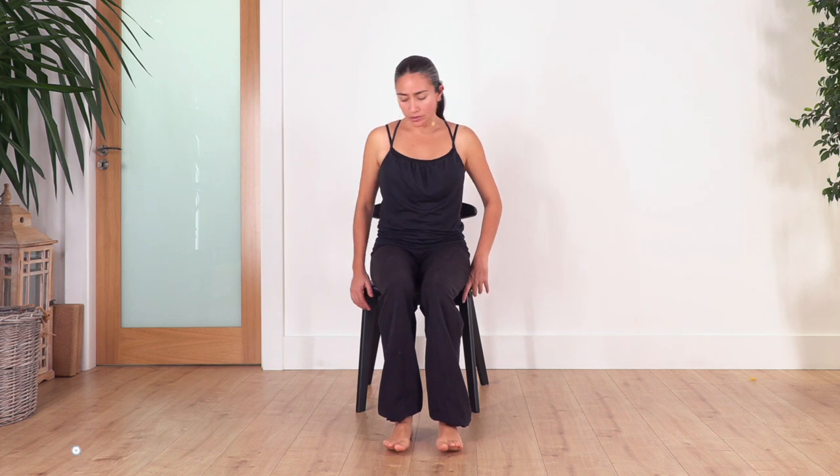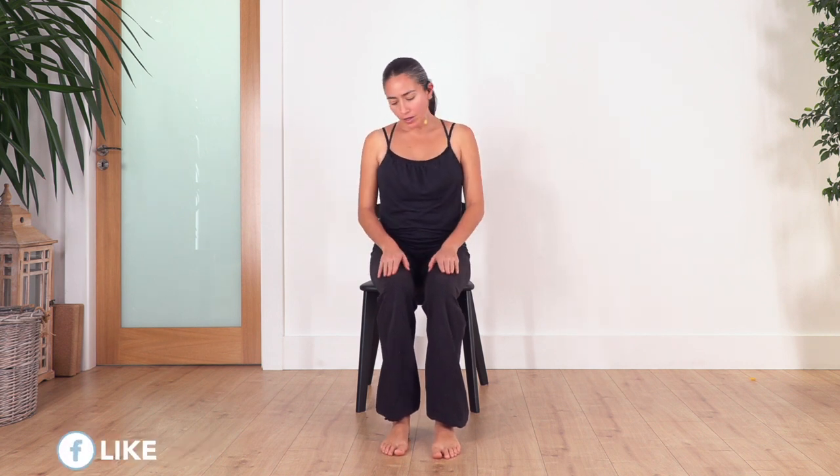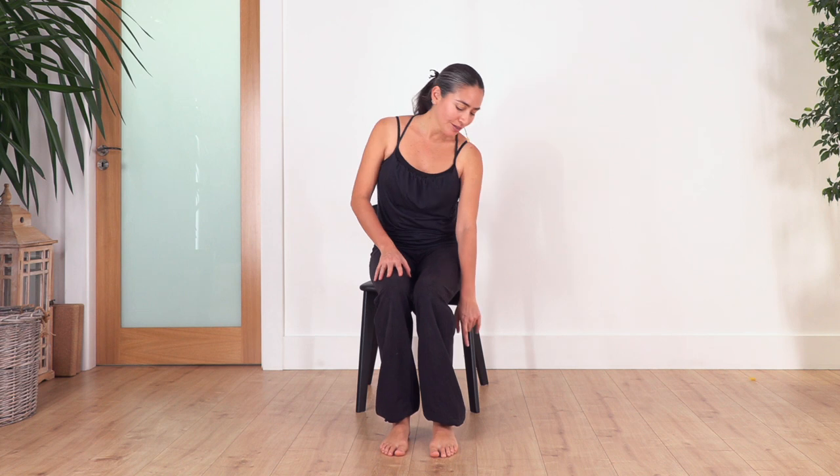Hi everybody, welcome back to Sacred Body Studio. My name is Fabi. Let's start our mini routine today — we're doing it on a chair. Try to sit down at the edge of the chair so you can lean forward easily. Sit down, keep your knees above your ankles.